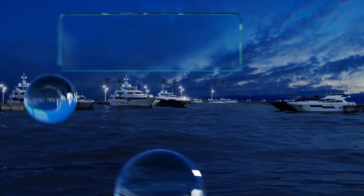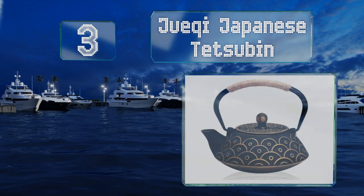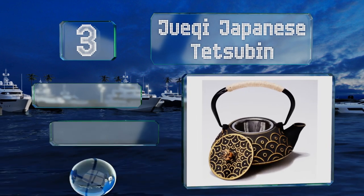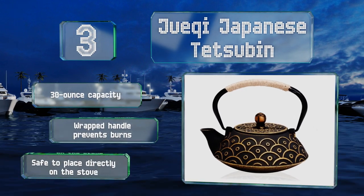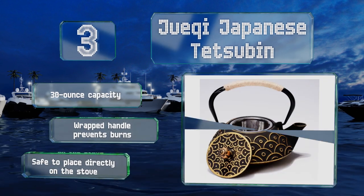Nearing the top of our list at number 3, the Juki Japanese Tetsubin features a classic shape with a metallic fish scale pattern. Its black and gold color scheme will complement any style of decor and it keeps your brew hot for quite a while, so you won't need to reheat it too soon. This one has a 30-ounce capacity and a wrapped handle that prevents burns. It's safe to place directly on the stove.